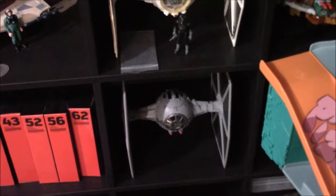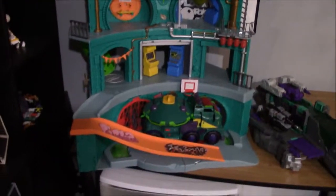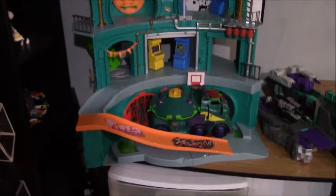Moving along — vintage TIE Fighter, and a TIE Fighter from the Solo movie, yes working on that. And there's Unicron, and this awesome monstrosity, the Epic Sewer Lair from Rise of the Teenage Mutant Ninja Turtles. I've got some fun ideas for what I'm going to do with this for future videos.